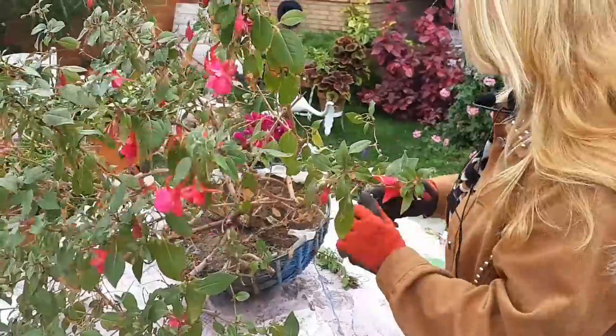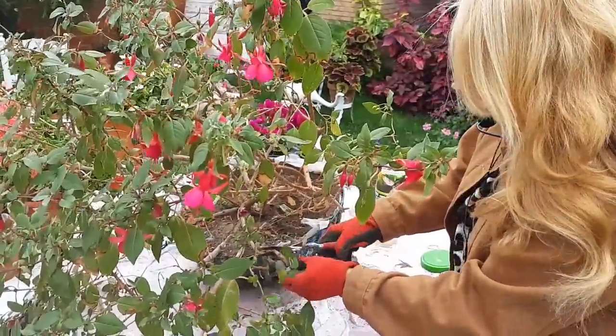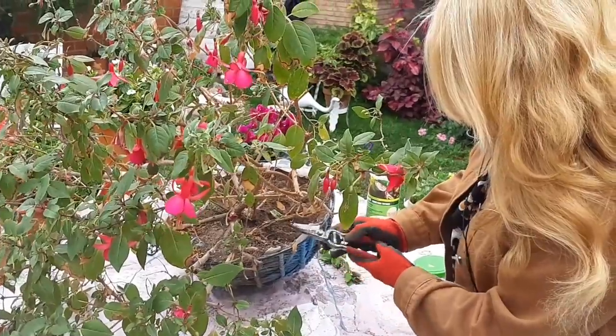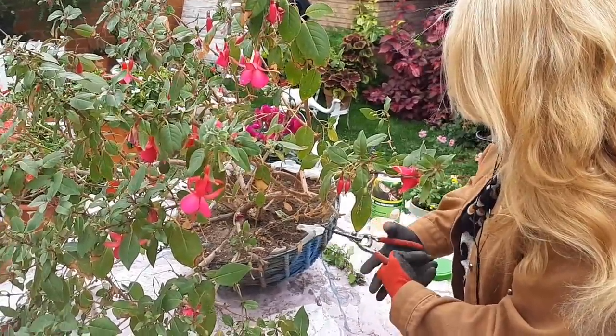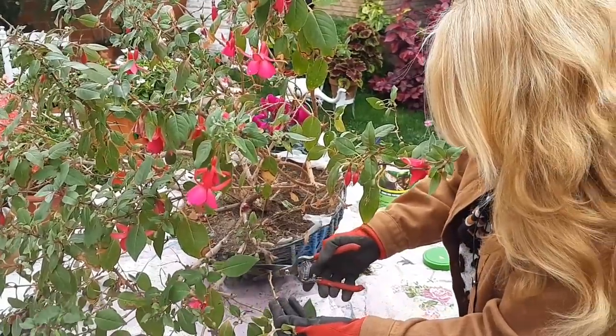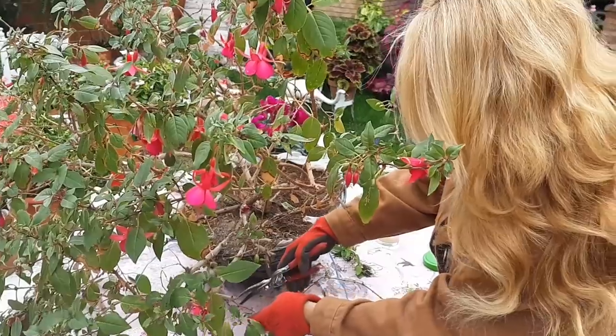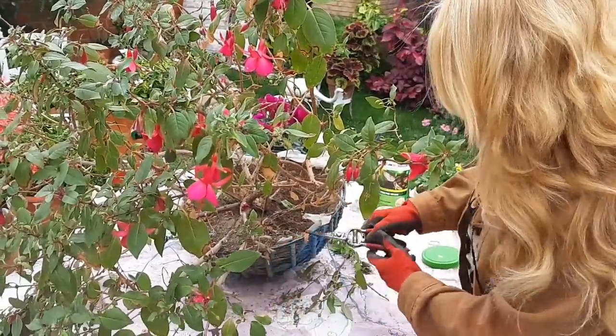Voy a empezar a hacerle la poda, la voy a quedar sin nada de rama. Vais a decir que pena, pero es que es importante para que la planta se ponga bonita para la primavera que viene. Si es que ya me lo está pidiendo, porque le vienen los nuevos brotes. Y así tiene mucha más fuerza sus nuevos brotes.